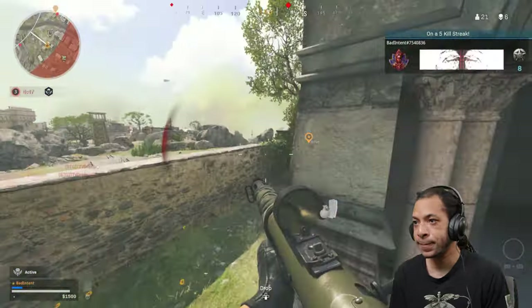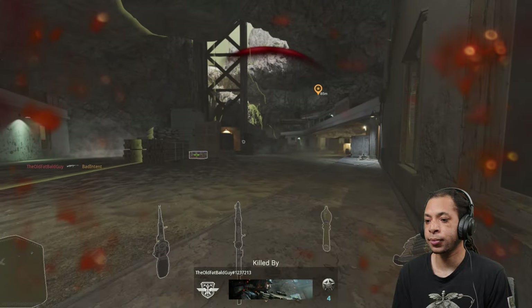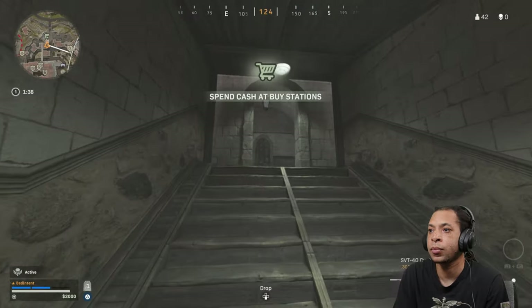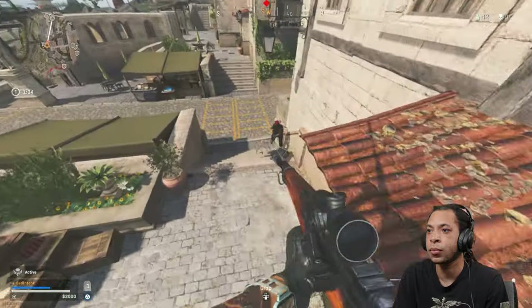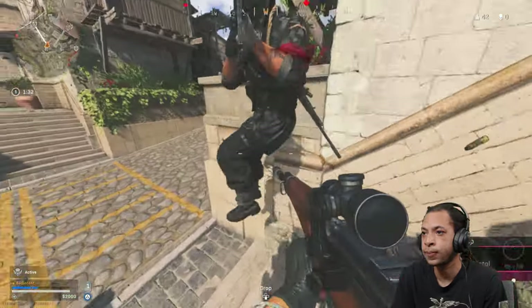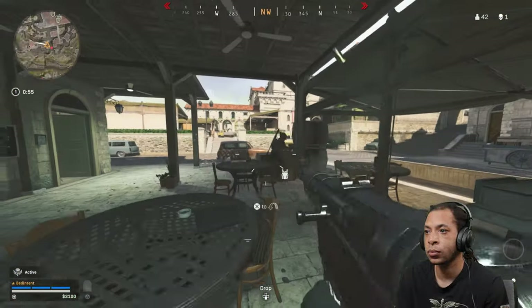Lots of different low-frequency rumbles mixed together in the Arctis 7 Plus, for instance. Now out of the box, the Arctis Nova Pro's bass is even weaker, but detail is much improved. It's still nothing impressive compared to the high-quality bass of devices like the Drop + Epos PC38X, but bass definitely isn't why you get SteelSeries headsets anyway.